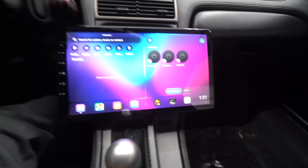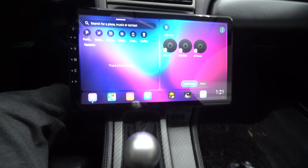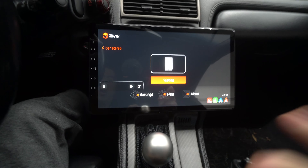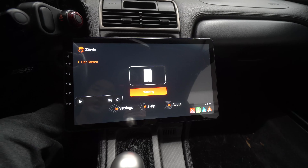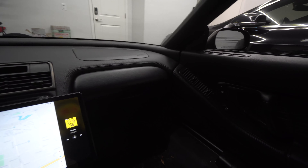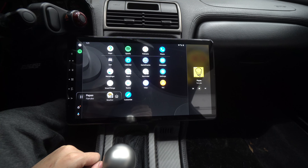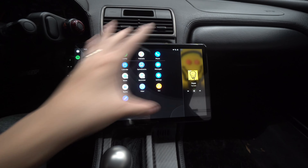I'm going to play on accessory mode — boom, it fires right up and you can see the colors are nice and punchy. It automatically went to Z-Link, which means it's going to the last thing that was open, and now it's connecting to Android Auto wirelessly. I didn't press anything — Android Auto is right here, super cool, very punchy.